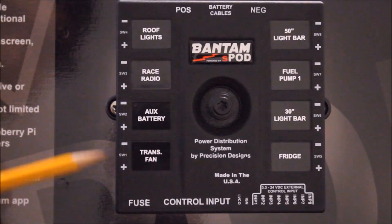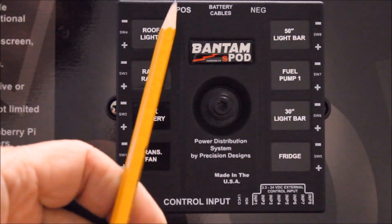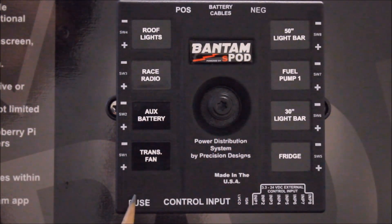The Bantam has placement holders for the provided legends, for easy port identification. This is the positive input for the battery cable and the negative input. This is where the fuse is located and the control cable input. This is your low voltage detection circuit override and your ignition safety lockout. These are your port identifications for the inputs to control the outputs.